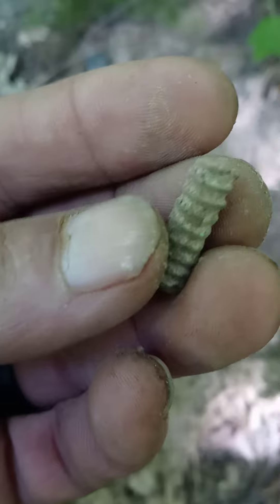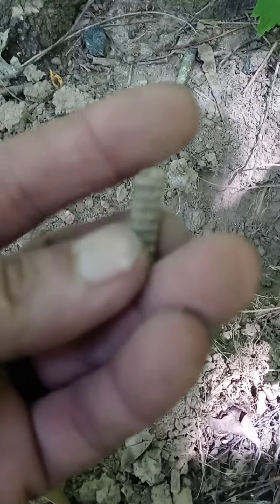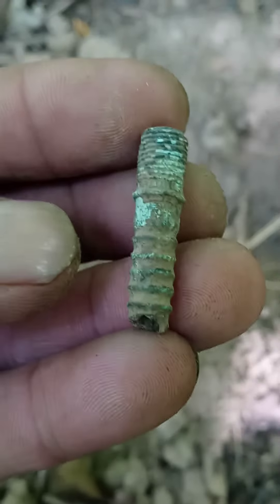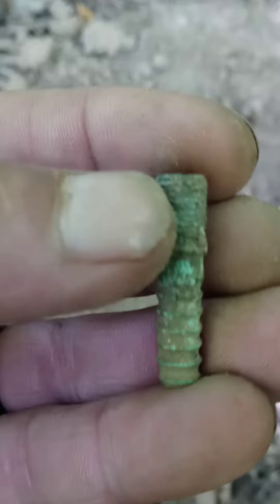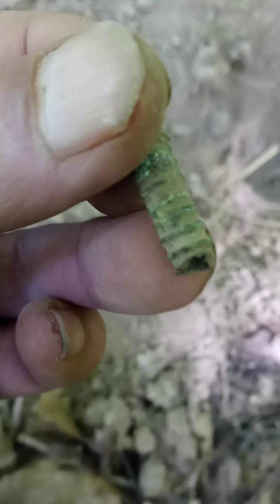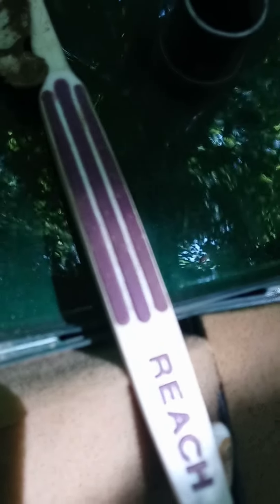But looking at it, the patina on it is different from a screw, and it would have been rusted away. I do believe it's hollow. I dug around some more in the hole and found this other part — it's threaded right up here. I'm thinking maybe a valve stem, but I've never seen a valve stem with that kind of threading, and it kind of matches up like so.